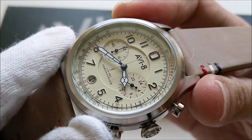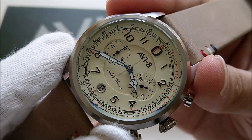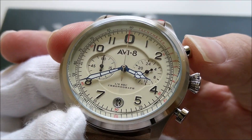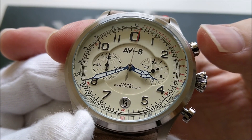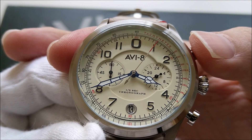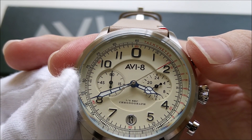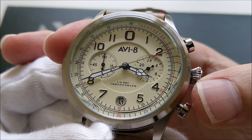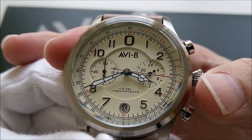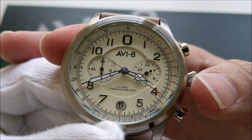Let's play with the chronograph. With a push of the two o'clock pusher you can see the center second hand starts to move. The sub-dial at nine is to track the passing minutes, and the sub-dial at three is a 24-hour indicator — essentially an AM/PM indicator. There is also a date window.